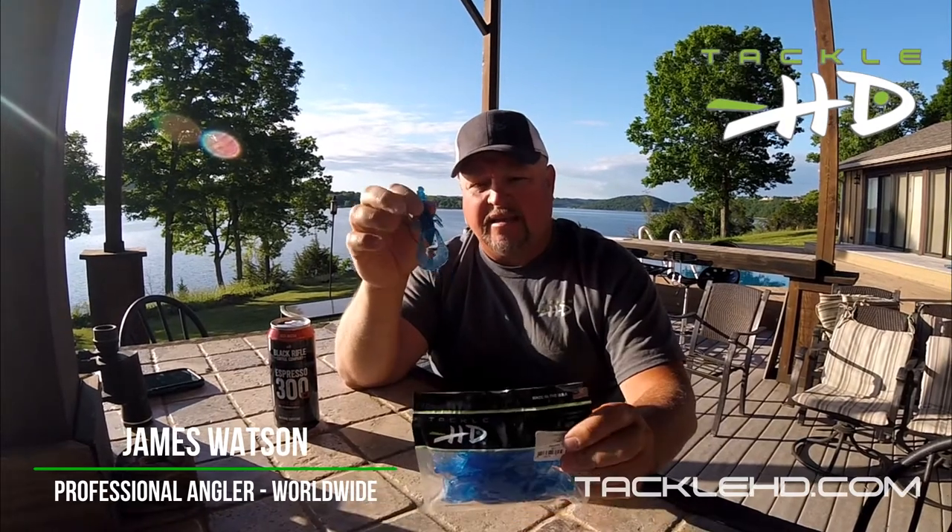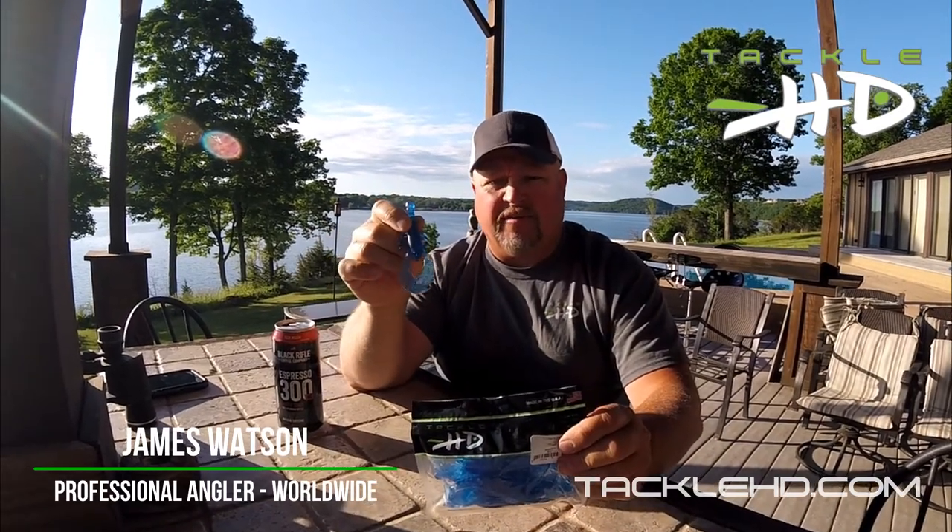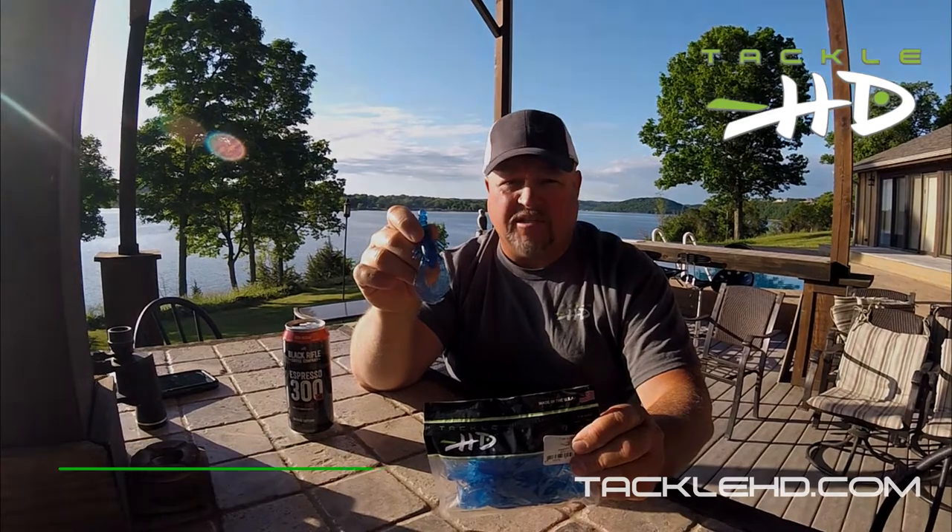Tackle HD — check out that sapphire blue, you're gonna love that. That's a favorite color. You better have this in your box if you're throwing a jig around.